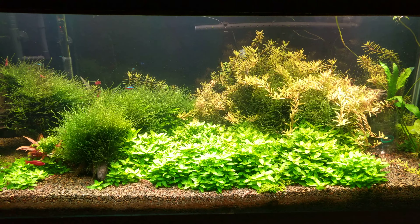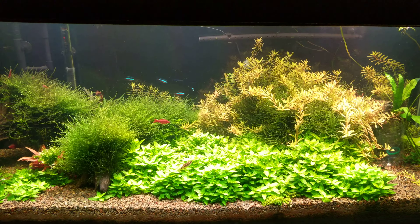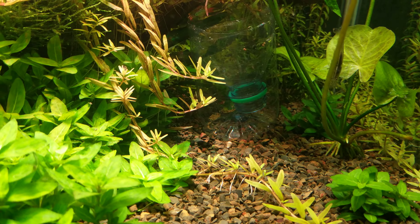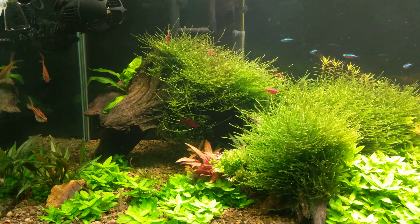I also spotted some baby cherry barbs in here. And I got hella shrimp. I'm trying to catch some shrimp to put in my shrimp tank — I think I'm trying to set that trap right there. They don't seem to go for it much. It's because I have fish in here also. I seem to catch more fish than I do shrimp.